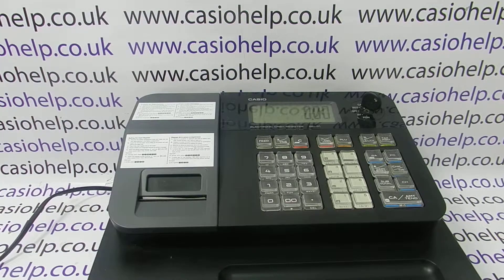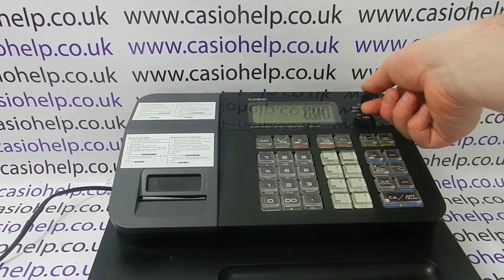In this video from Casio Help, we're going to demonstrate how to switch the printer on the machine from receipt to journal mode. Out of the box, the machine works in journal mode as standard. If you've set it to receipt and you've decided you now prefer it in journal mode, then the process is relatively straightforward.